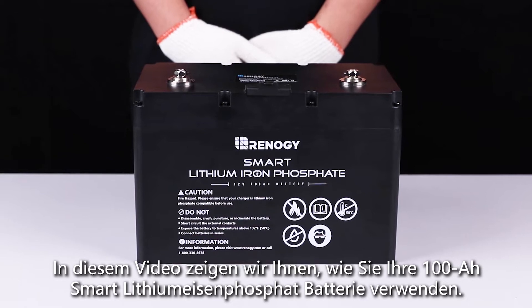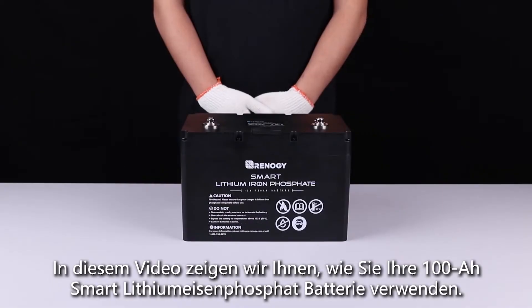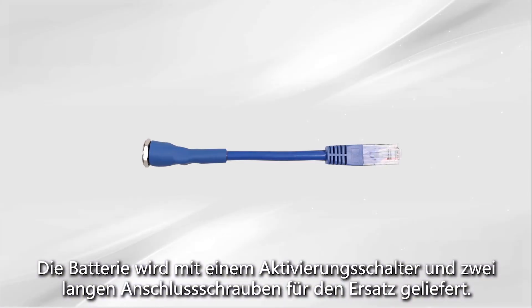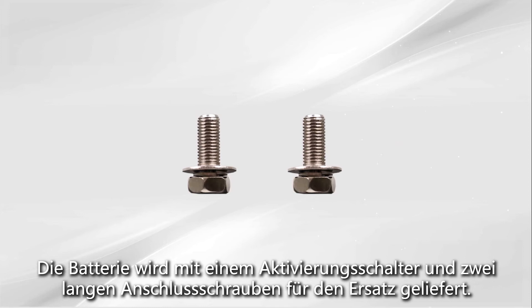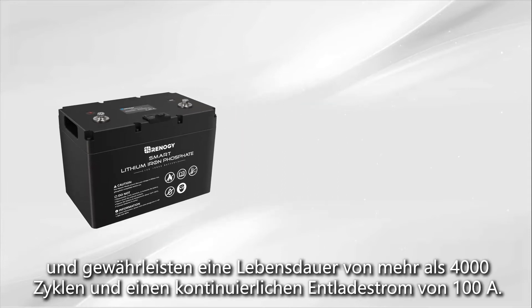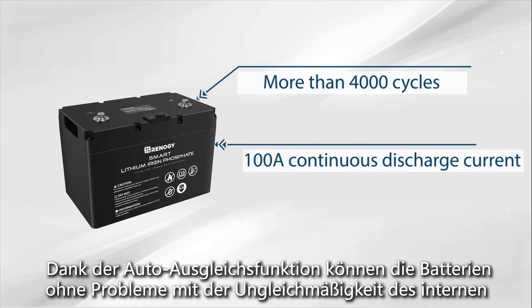In this video we will be showing you how to use your 100 amp hour smart lithium iron phosphate battery. The battery comes with an activation switch and two long terminal bolts for replacement. Our smart lithium iron phosphate batteries are made of high quality cells ensuring a lifespan of more than 4,000 cycles and 100 amp continuous discharge current.